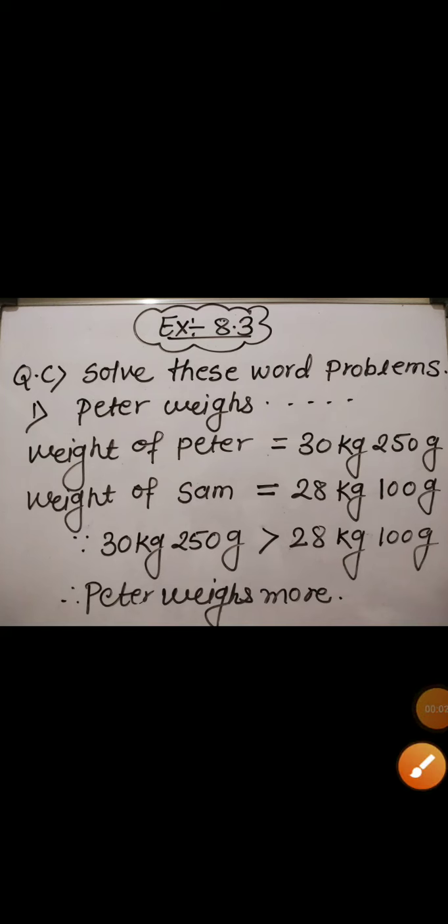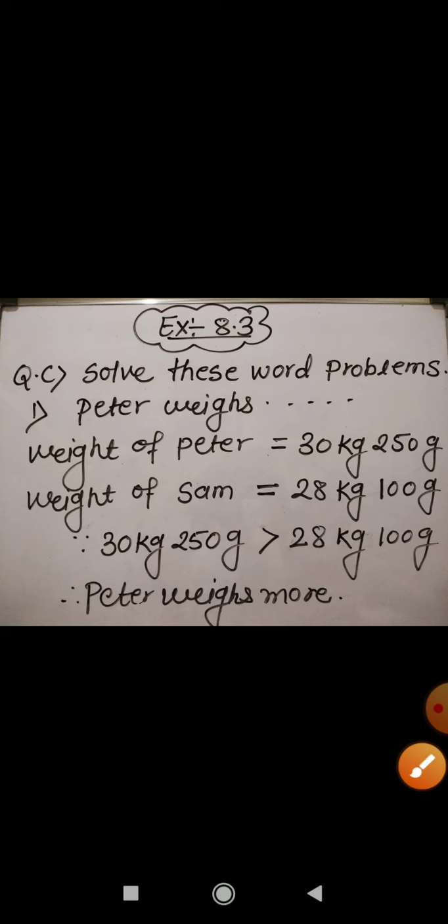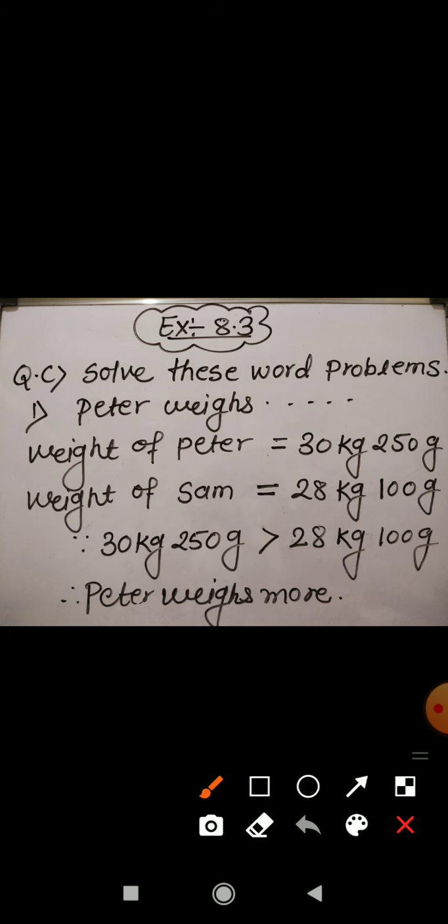Students, in this video I am going to explain question C of Exercise 8.3 — solve these word problems. I am going to read the first question now; please look into your textbook. The question is: Peter...